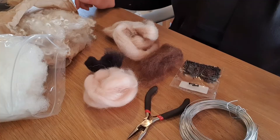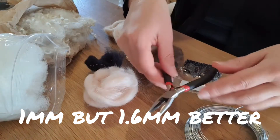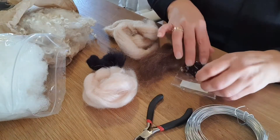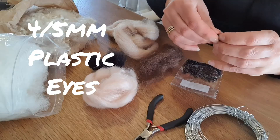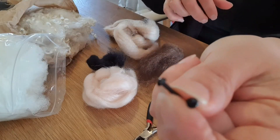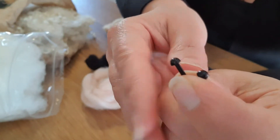So what you need is wire — this is 1mm but 1.6 is better — cutters, a pair of scissors, any scissors will do. These are 4 to 5mm plastic eyes; these are 4mm but you can have 5mm, it's fine, not a problem. Little tiny plastic ones that you glue in, so you need a bit of glue as well.